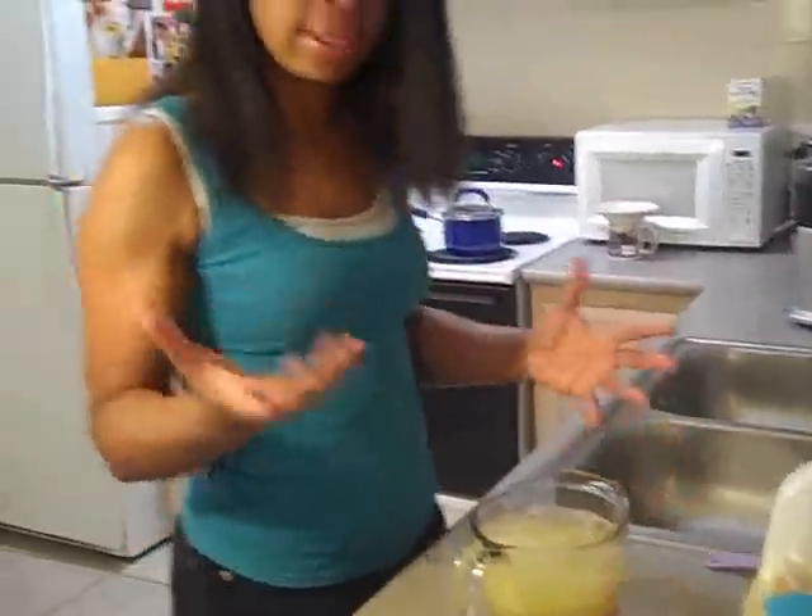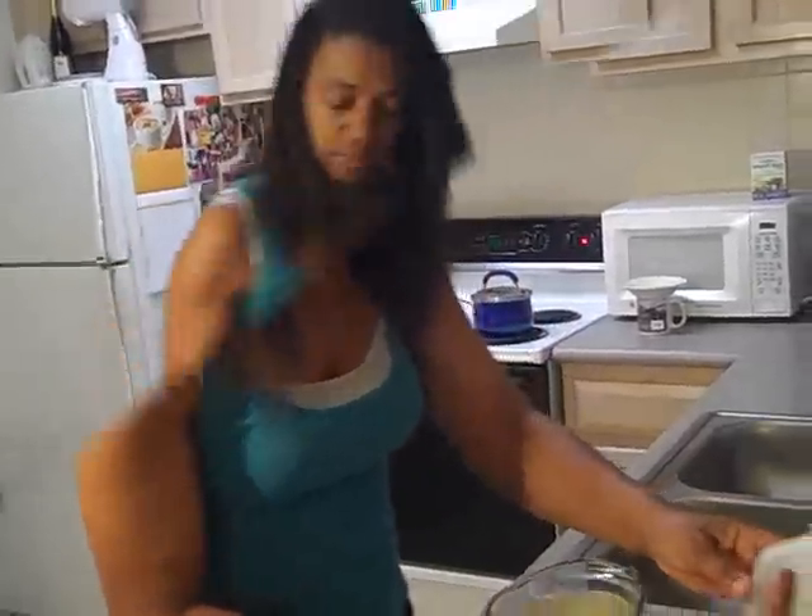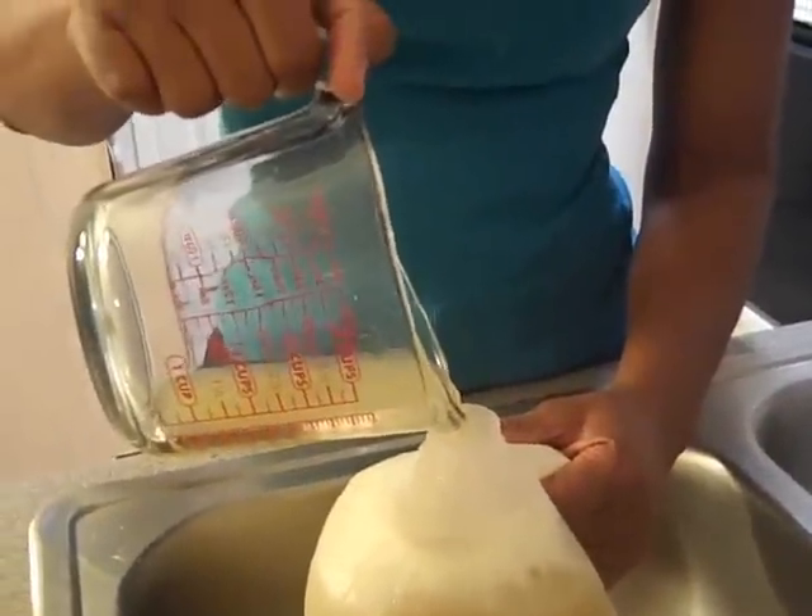So it looks like five lemons or limes - or both - will give you one gallon. And there we go, just about perfect.